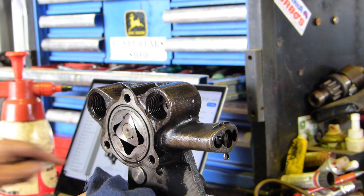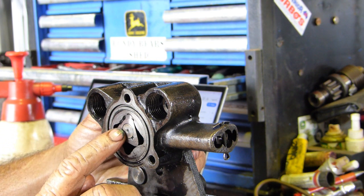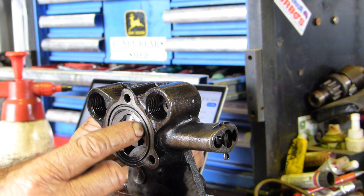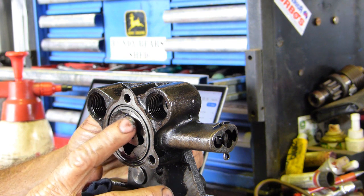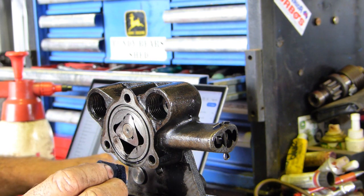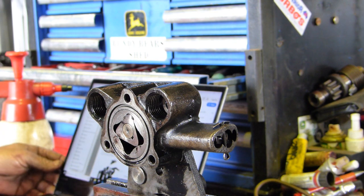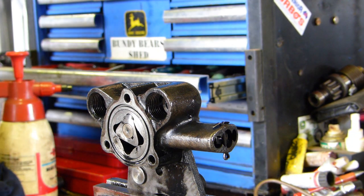It says the clearance between the driven rotor - the outside one is the driven, the inside one is the driver - so the clearance between the driven rotor and the pump body must not exceed ten thou. And the clearance between the rotors and the top of the pump, which is what we were checking with the dial gauge, must not exceed three thou. We're four and a half to five thou there, ten thou easily here, and ten thou inside here. So poor old oil pump didn't have much hope, did it? That's why we didn't have much oil pressure.